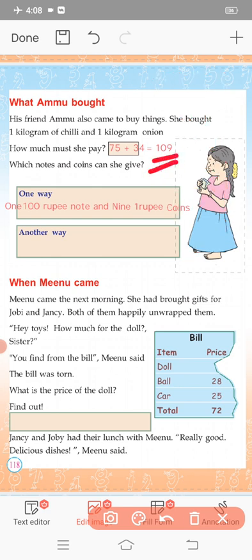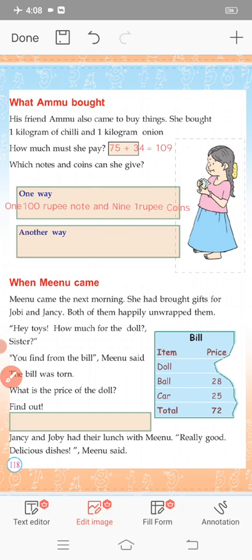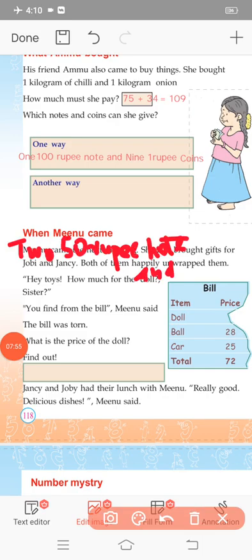109 rupees total. Ammu needs to pay 109 rupees. Do you need two 50 rupee notes and a 9 rupee coin? What is needed to make 100 rupees? You need 100 rupees and 9 rupees. If you are going to pay 109 rupees using notes, you will need one 100 rupee note and one 9 rupee coin, then you can leave the wallet.